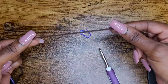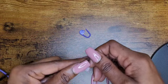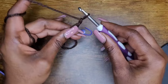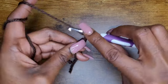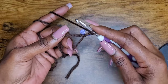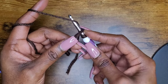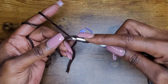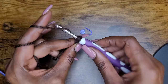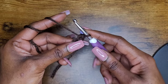Let's get started. We're going to make a magic circle and then make 10 half double crochets into it. For beginners: to make a half double crochet, yarn over, go into your loop, yarn over and pull up a loop — that means pull the yarn through that loop — so you have three loops on your hook. Then yarn over and pull through all three loops.